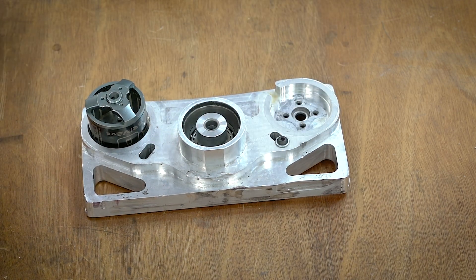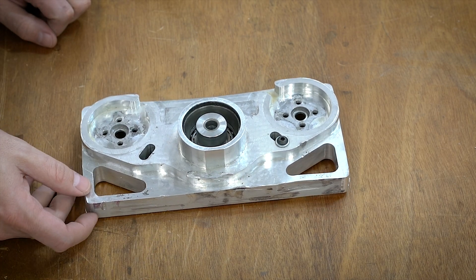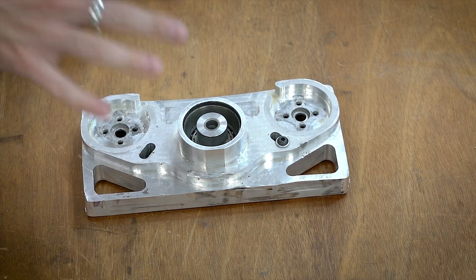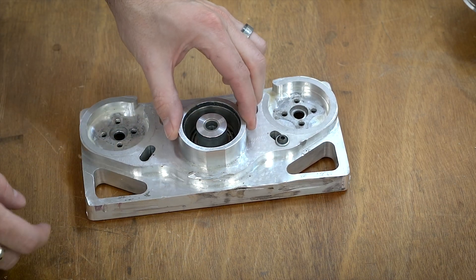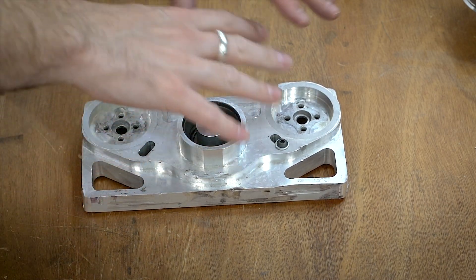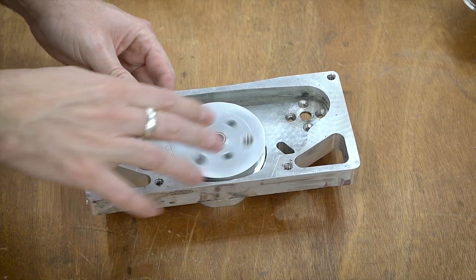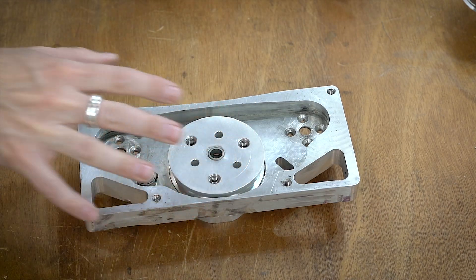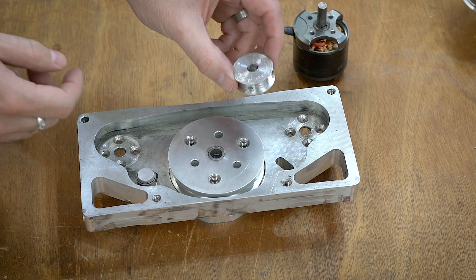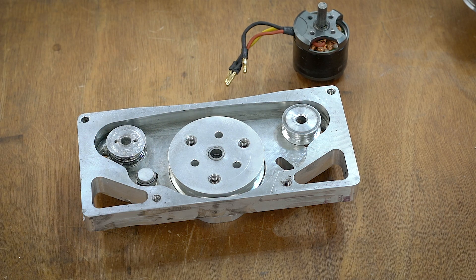That's kind of the overview of the weapon block. Now let's talk about what failed and what I need to change. The actual power transmission is a good place to start. You have this pulley and a motor that mounts from underneath, and then on the shaft you have these little timing pulleys — one sits there, one sits there — and then there's a belt that sits in there.